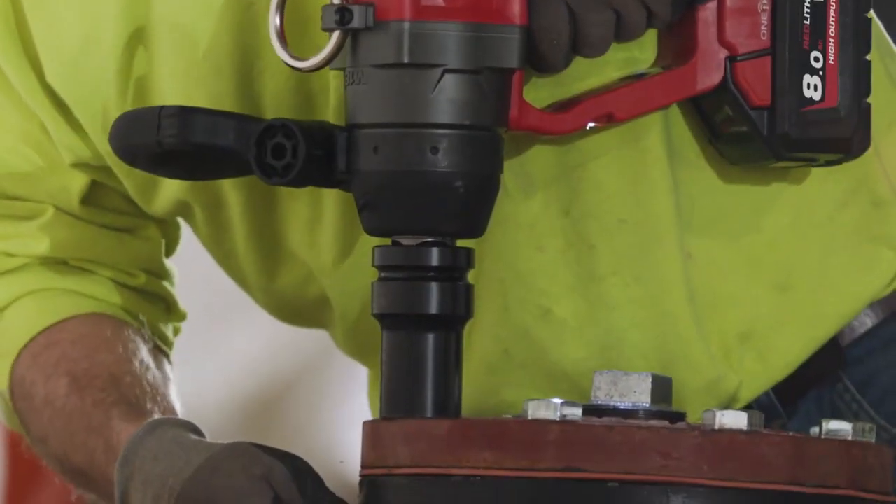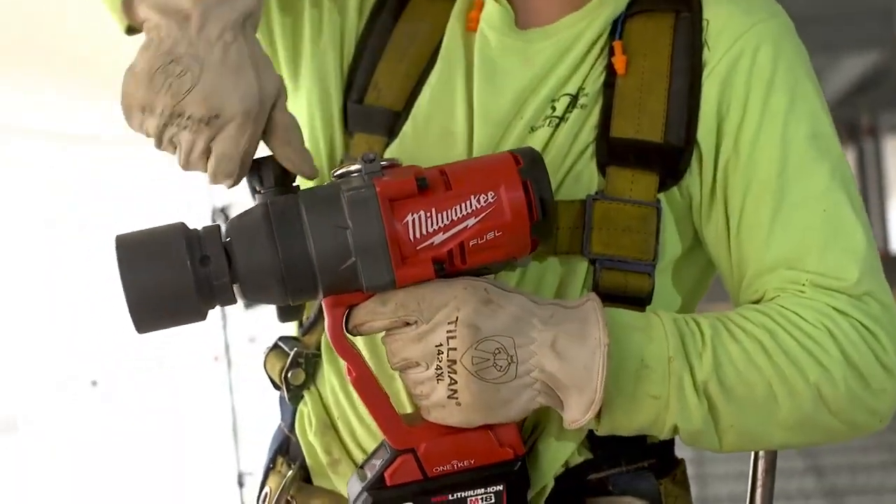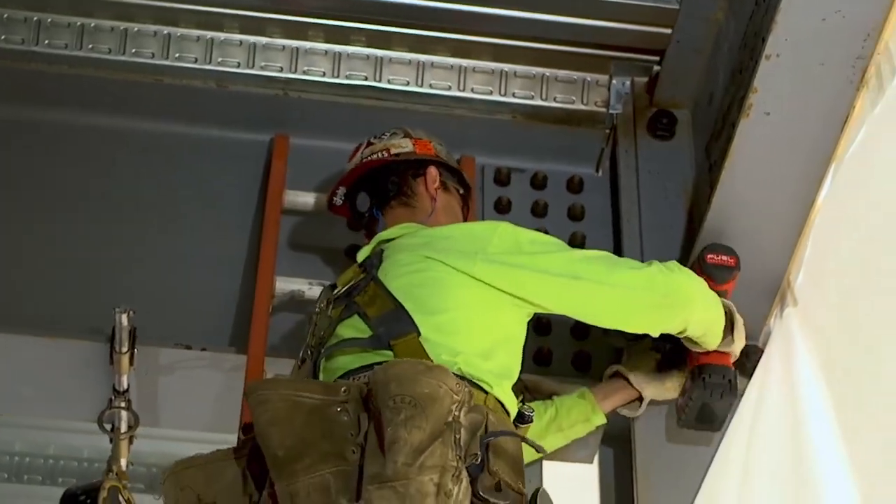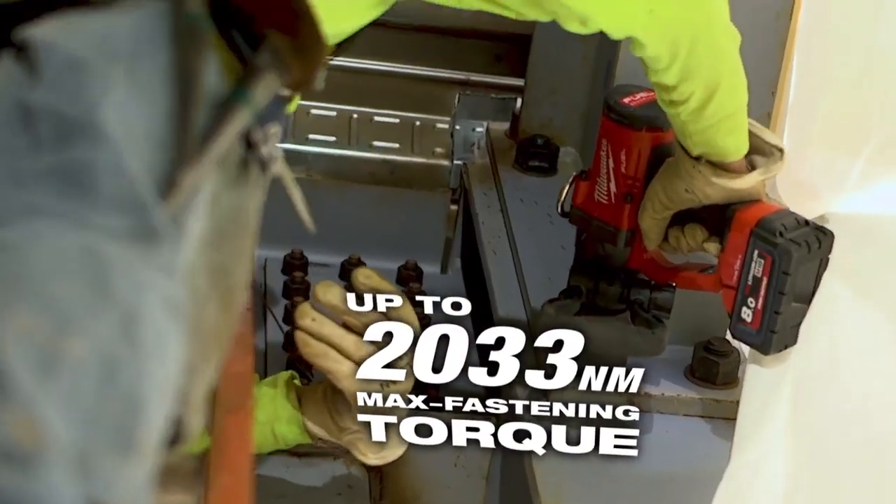When you've got something lightweight and it's still powerful enough, I could do this all day and not have a fatigue problem with my arms or anything like that. It's easier on my shoulder, easier on my joints. I could actually impact the bolt one-handed versus two-handed and everything was really well balanced.